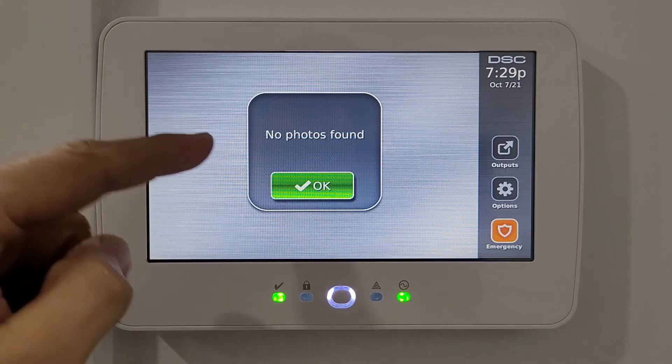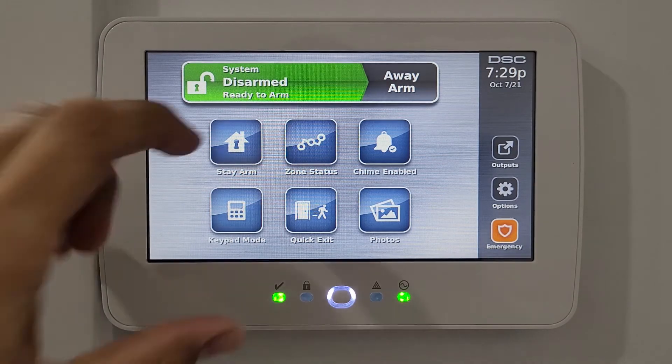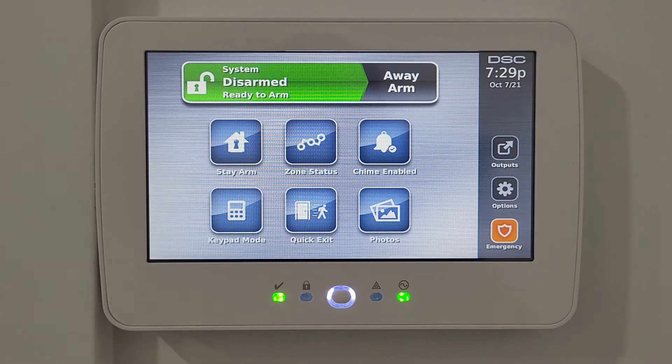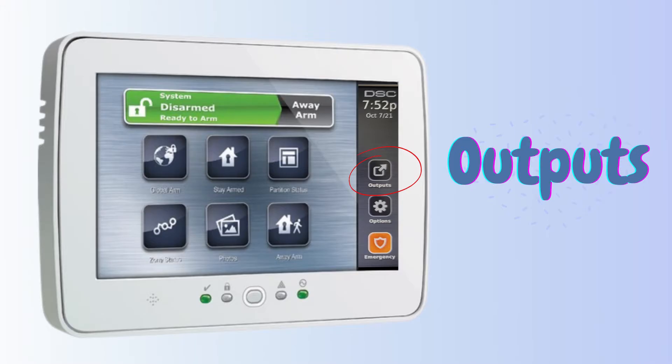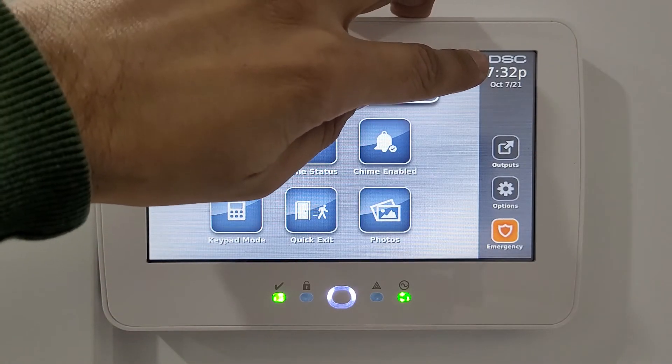There's also a photos section — pressing it says no photos found, but there is a USD card reader at the bottom. You can insert an SD card with pictures to display on the screen, such as family photos or, if the system is installed in a restaurant, guidelines or instructions.